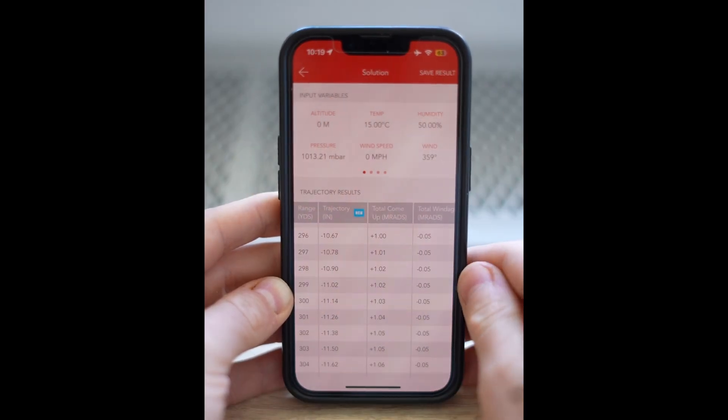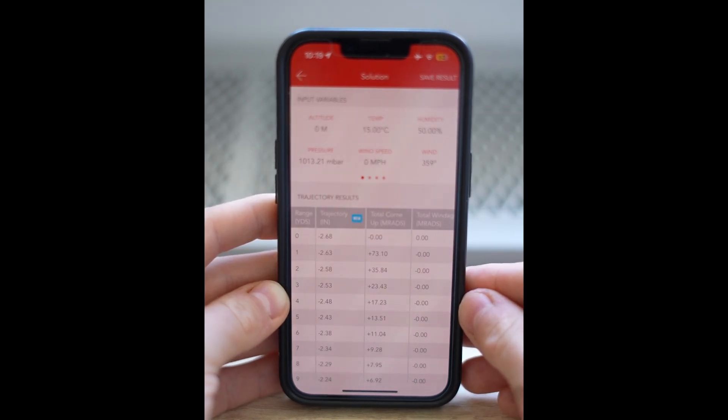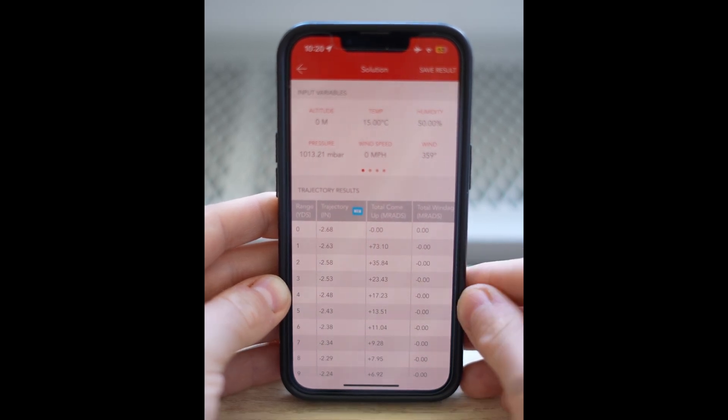This is all very bullet-dependent. However, what we're looking for for the perfect hunting zero is something where we can aim center at the vital organs of an animal without worrying about holds or aiming off. We can just aim center into that engine room, pull the trigger, and know we will hit out to a certain distance.